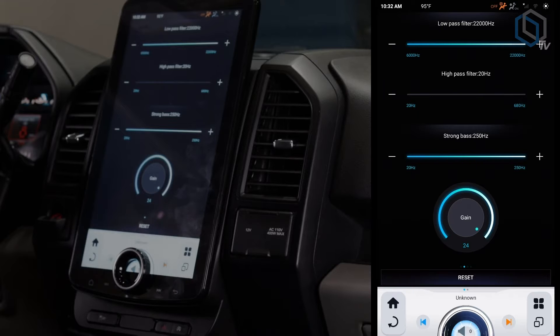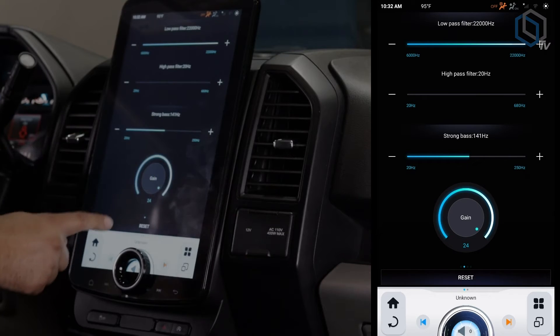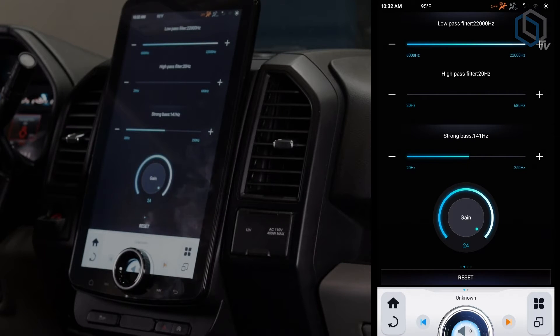If you swipe the page once, now we're on our filters. This is where you're going to get your low pass and your high pass filter. Where it says 'strong base' — it might say 'subwoofer' by the time you watch this — that's going to be your subwoofer filter, depending on where you want your subwoofer cut off. The gain at the bottom is your subwoofer gain, so that will be your sub output RCA.